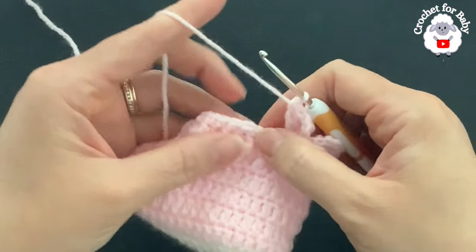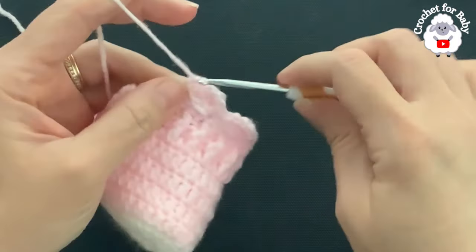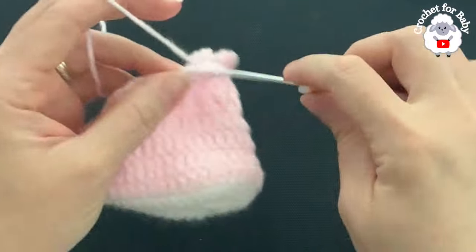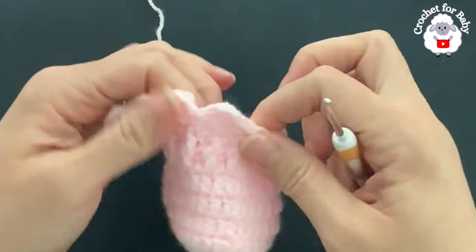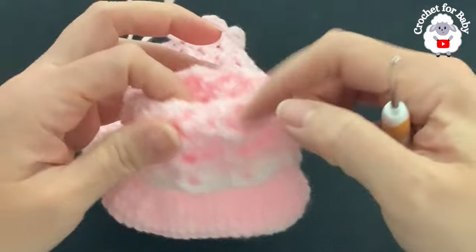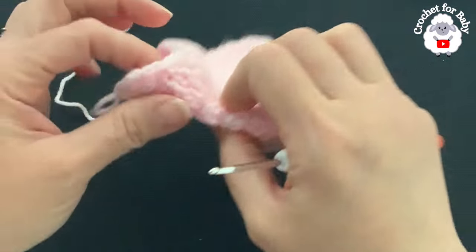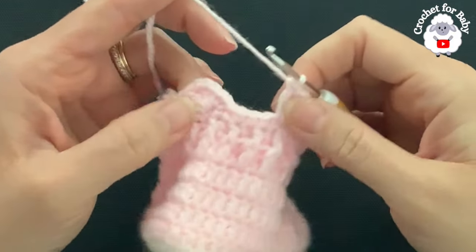Skip one, two, three and into the fourth single crochet make a single crochet, two chains, three double crochets into this same stitch. This is how you're going to continue all around. If you want to change yarn color here for the cuff of the booty you can. I'm going to do mine all in pink and then at the end do one row in white. At the end of this eighth row I have a total of seven shells.